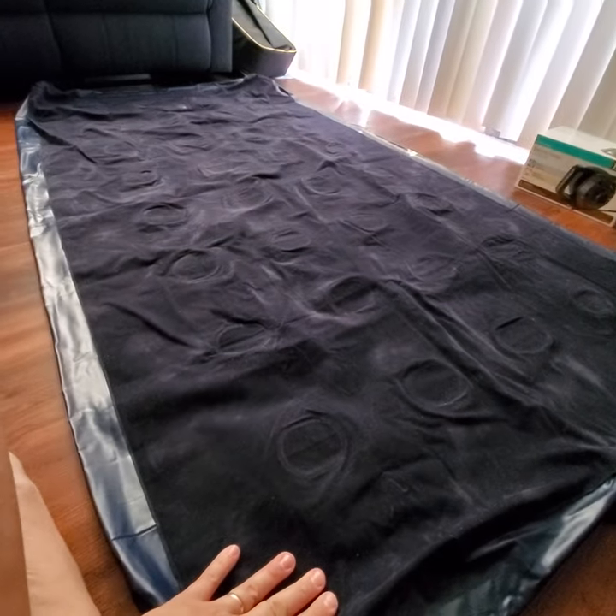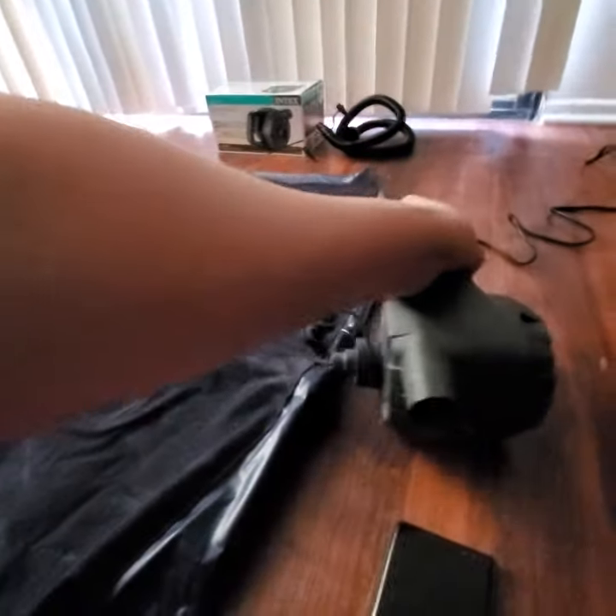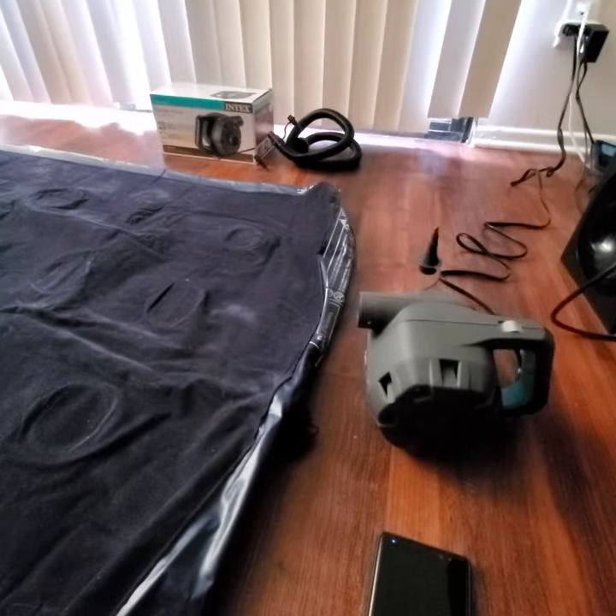That makes it easier to fold and put away. There you go — that's my demonstration of it. I recommend it.